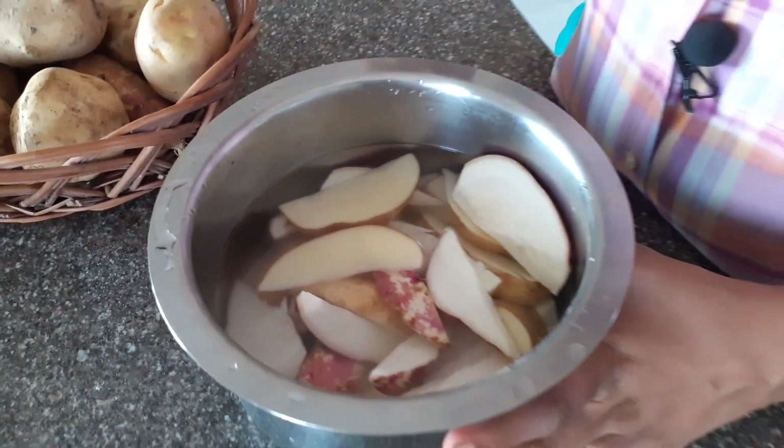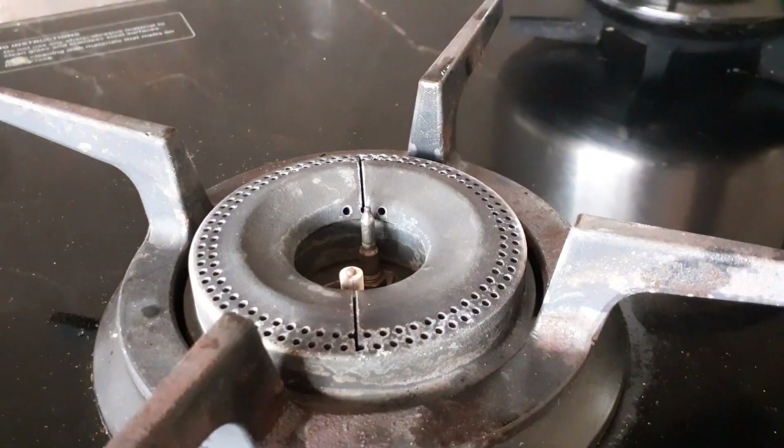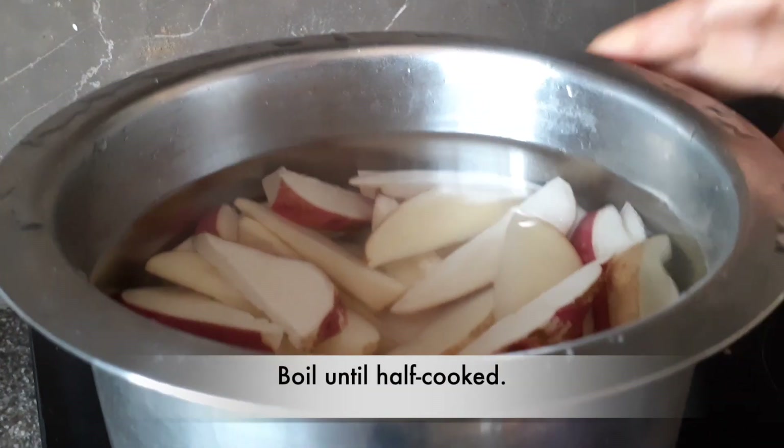We will do this and after 10 minutes, we will put it in the pan. It is a pan and we will put it in the pan.